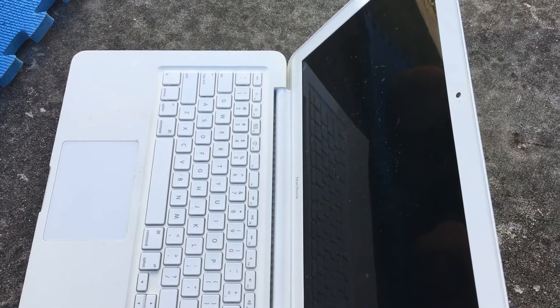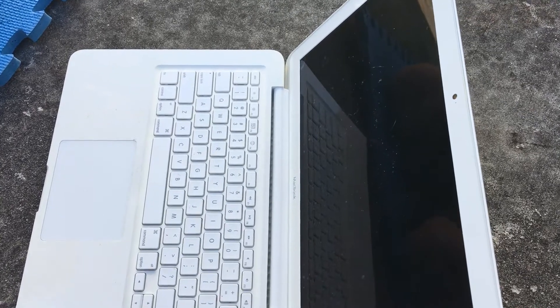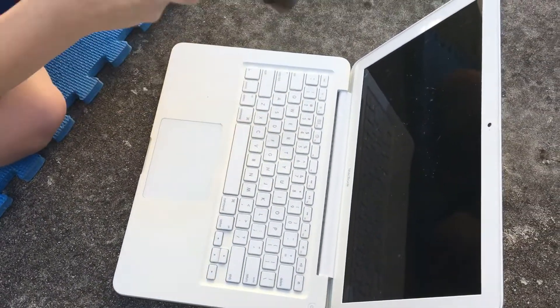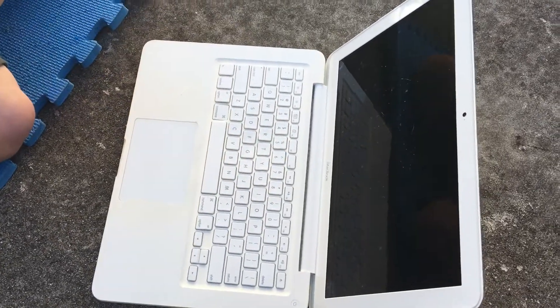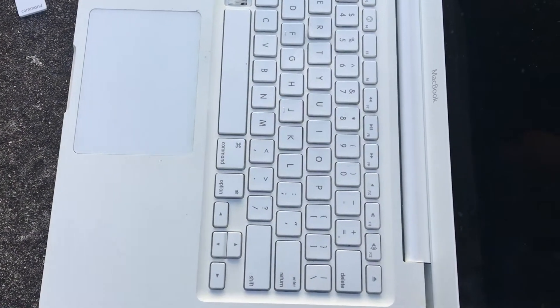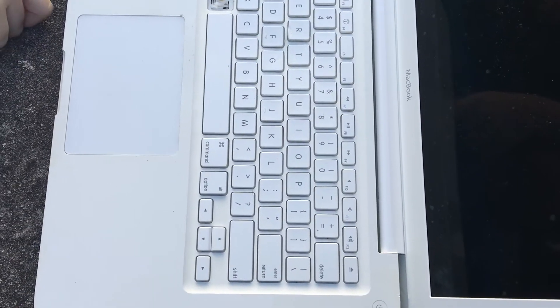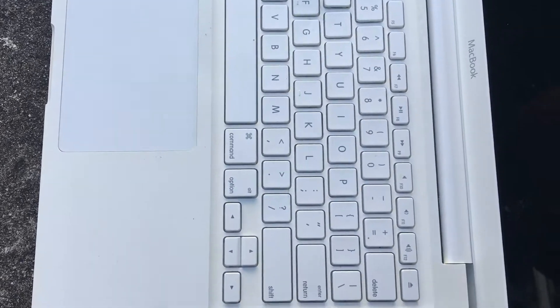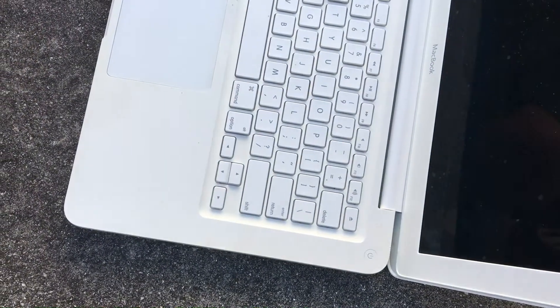It looks like the screen's gone. Let's see how much more we can do. So here we go. There we go.